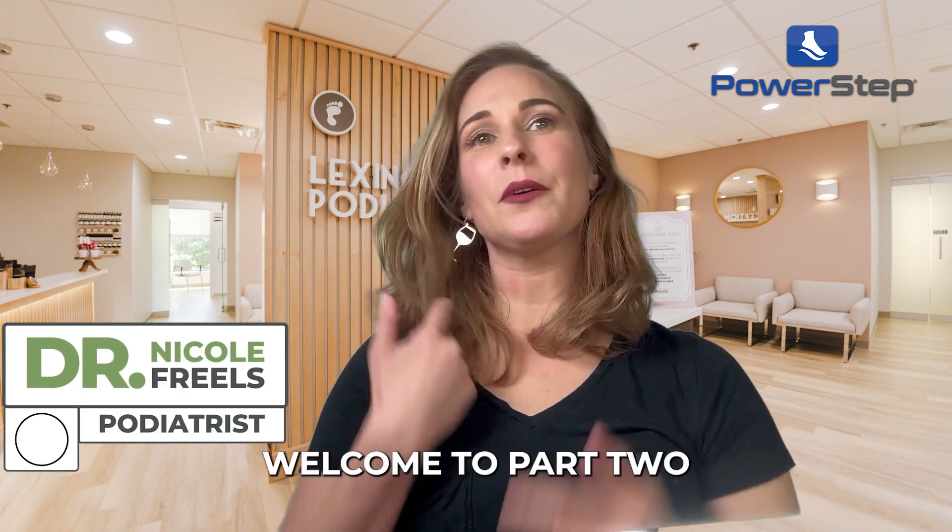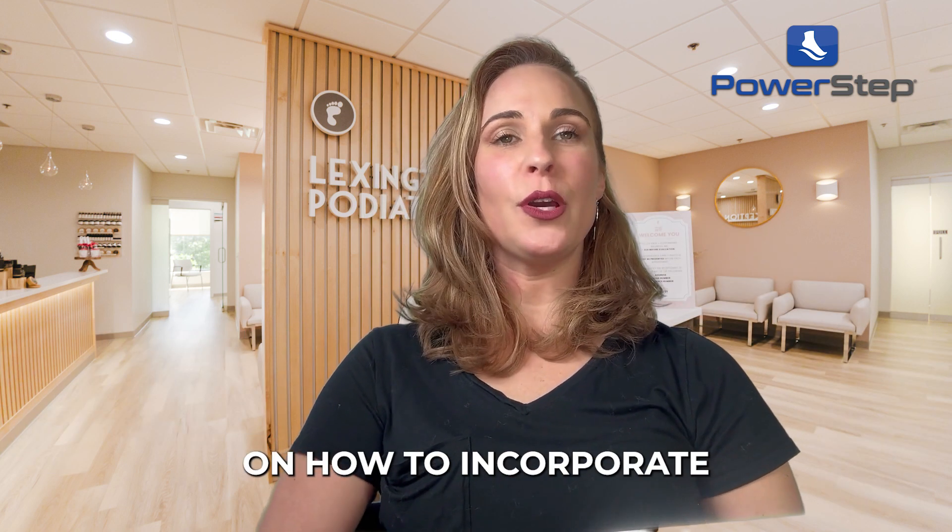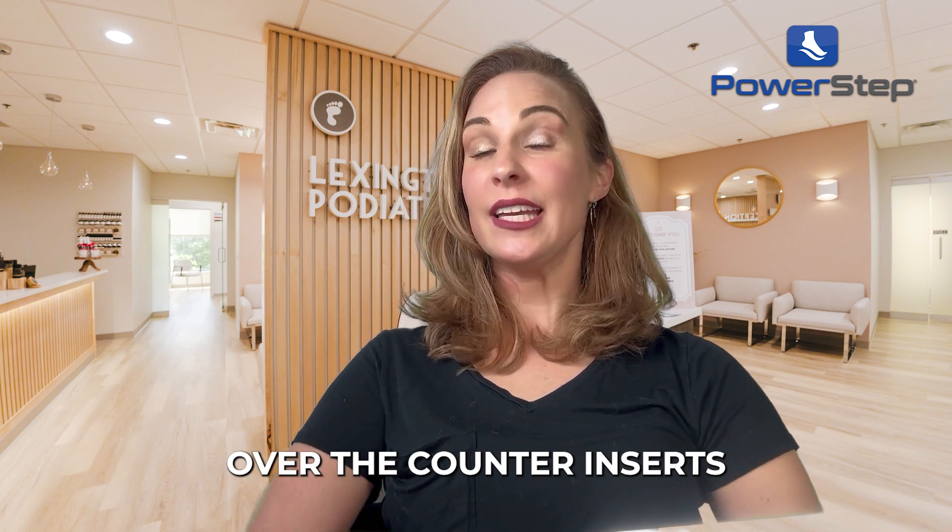Hey everybody, Dr. Nicole Friels here. Welcome to part two in our series on how to incorporate over-the-counter inserts into your practice.